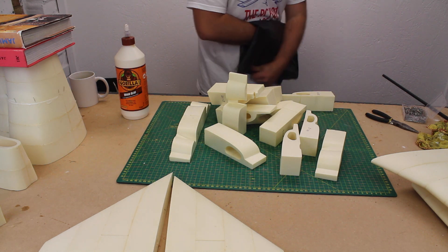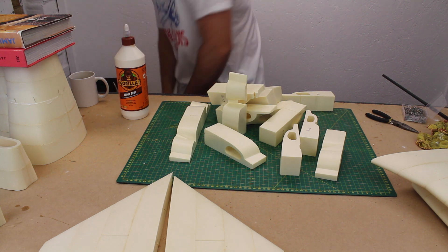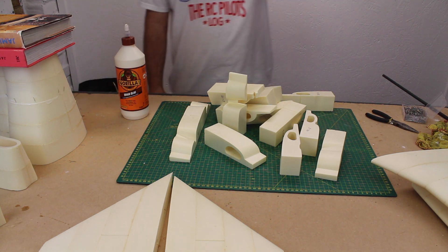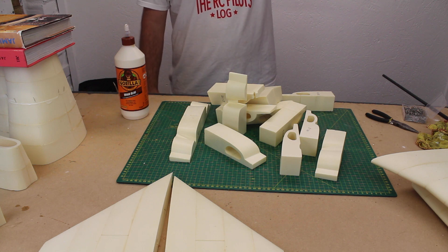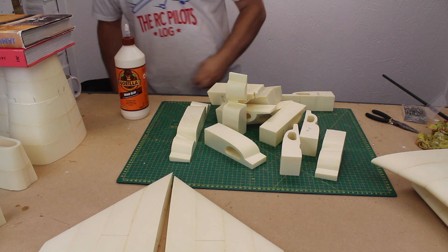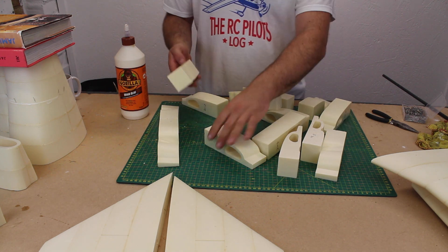Now it's time to think about an area that has been on my mind since starting the project — Wing Mountain. What follows is a visual insight into how I generally work through ideas: lots of fiddling about, head scratching, moving components around and visualising a finished solution.